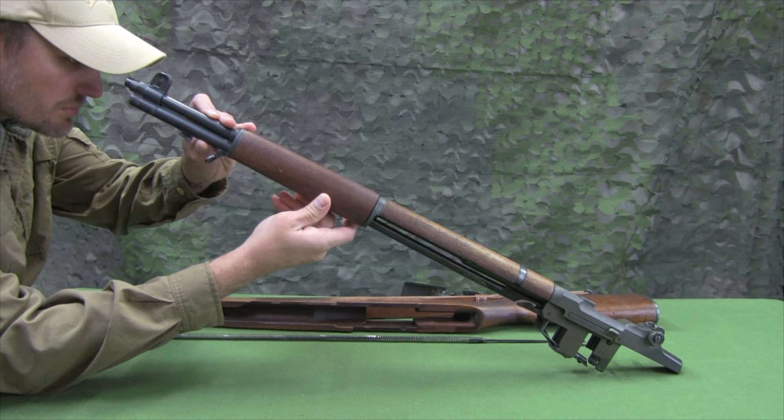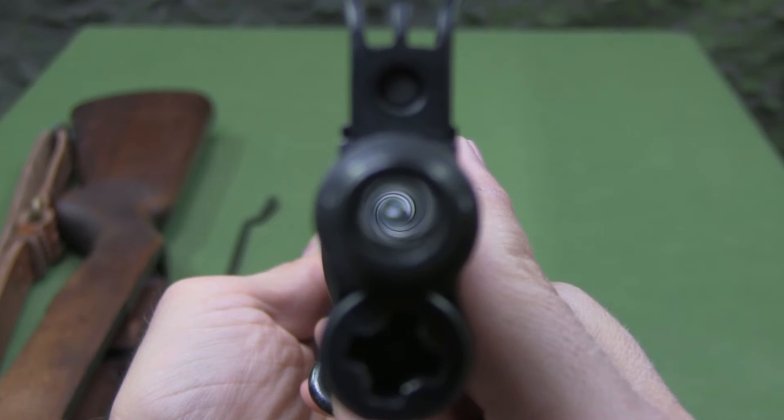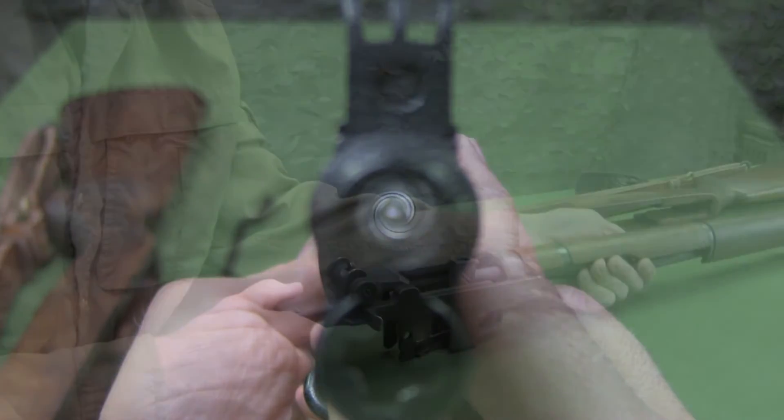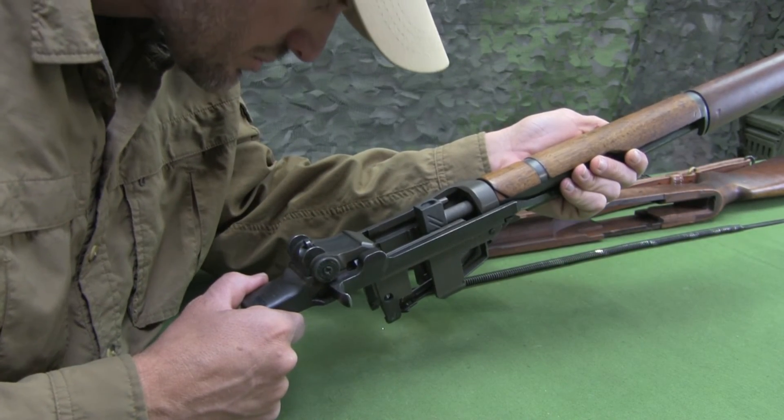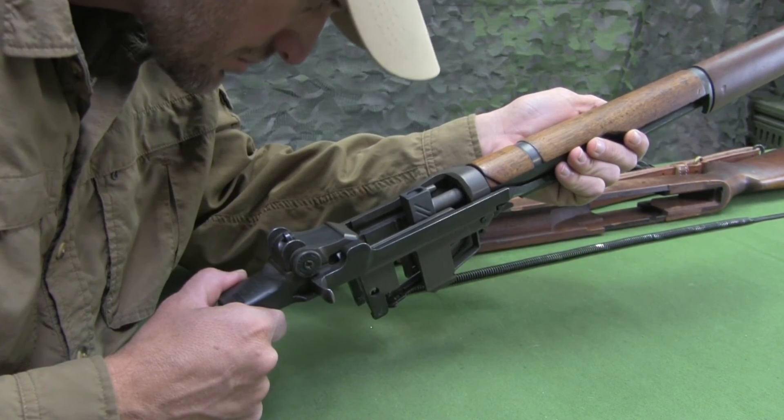With the barrel reflector in the chamber, light can then be reflected off the mirror and down the barrel to inspect from the muzzle end. The barrel can also be inspected from the chamber end by looking into the barrel reflector and observing light from the muzzle.